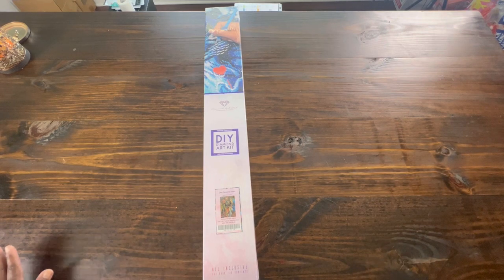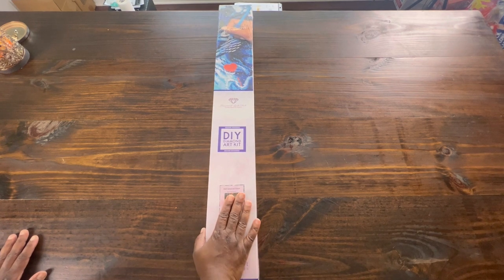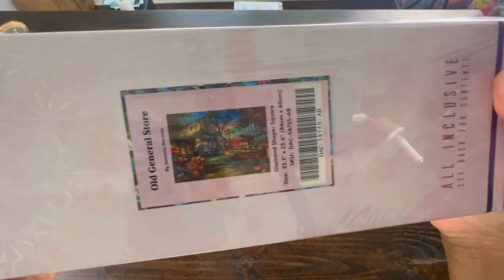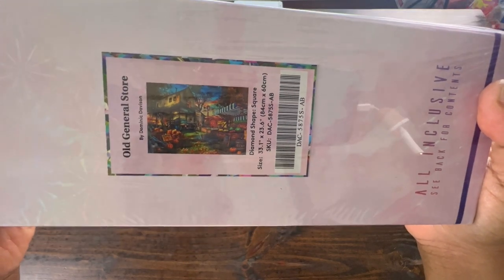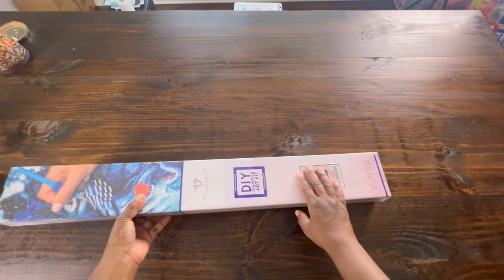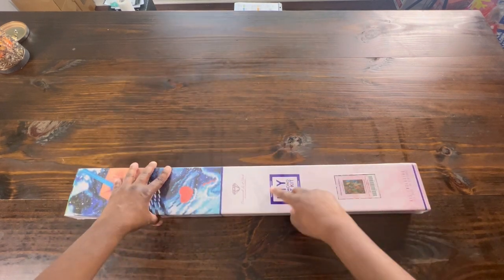Hello and welcome to Diamond Shine with Shanta. Today I would like to do an unboxing from Diamond Art Club. This is the Old General Store by Dominic Davison - he is one of my favorite artists. The size is 84 centimeters by 60 centimeters, and it is a square kit because as you see on the box it has a blue square and it says Square Diamonds.